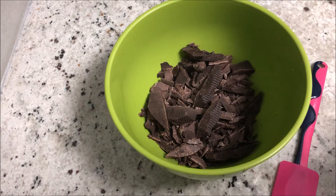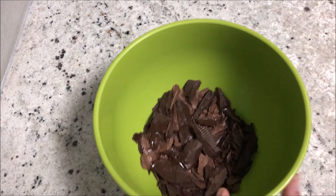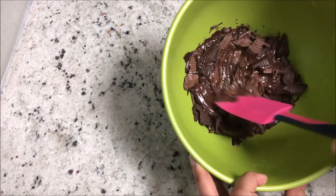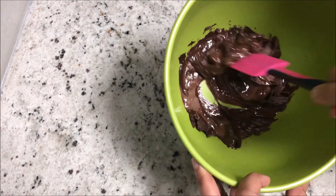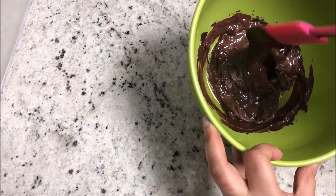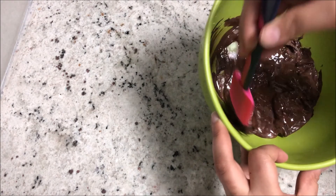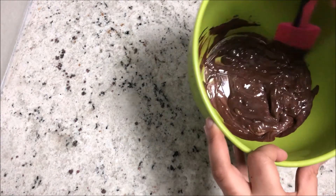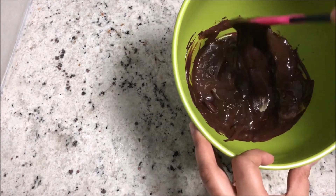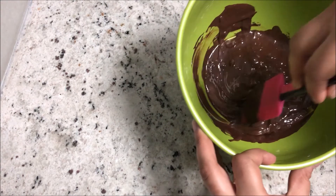So 30 seconds, stop, stir — 30 seconds, stop, stir. That's how you heat it up until it's completely melted. If you see it looks like this, I just did about a minute total. The remaining chunks will melt with the heat of the already-melted chocolate.